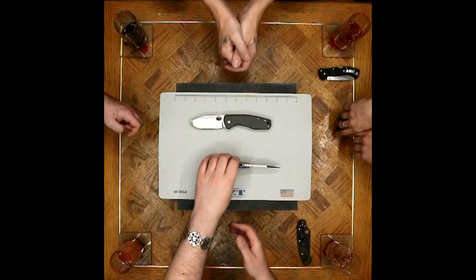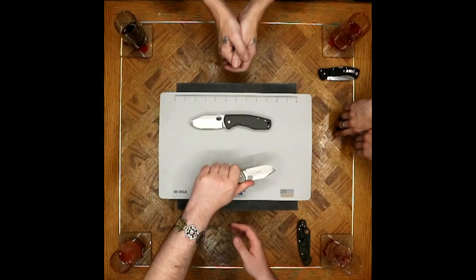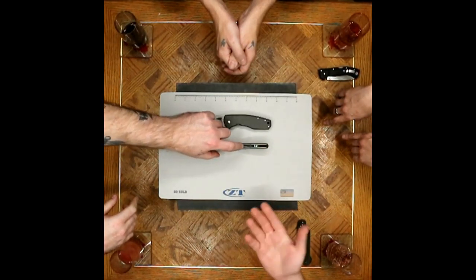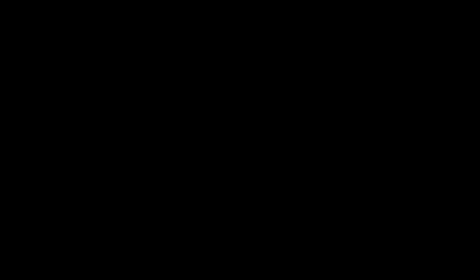Collectively, it's still a con. Even on smooth-on-smooth, this will end up beating up your finger and your pocket. We also dabbled on the Nessie backspacer cheese grater effect going in and out of the pocket. Especially for 99% of us who are going to carry this tip-up — that's the first thing you'll be introduced to every time you put your hand in the pocket.